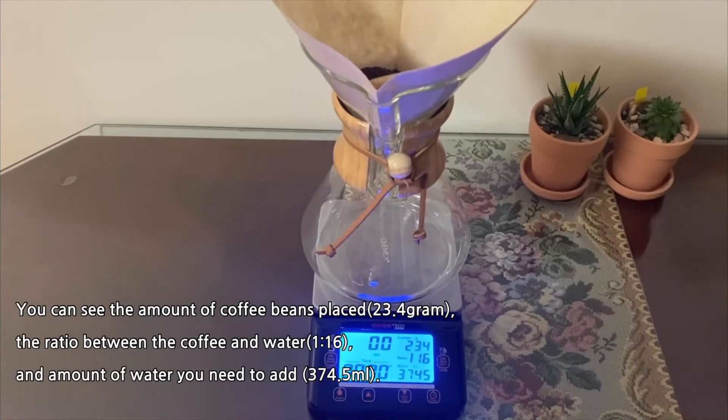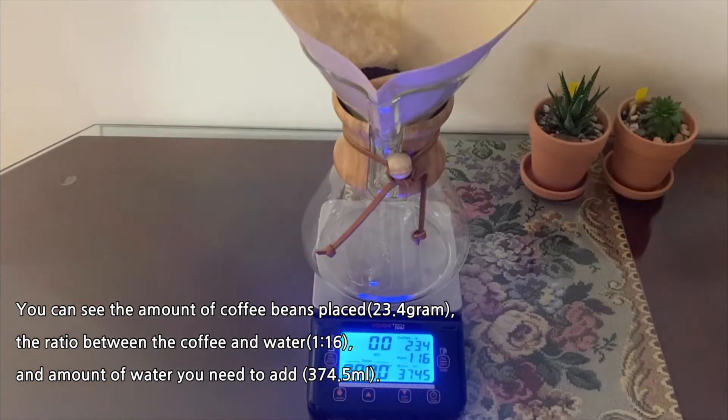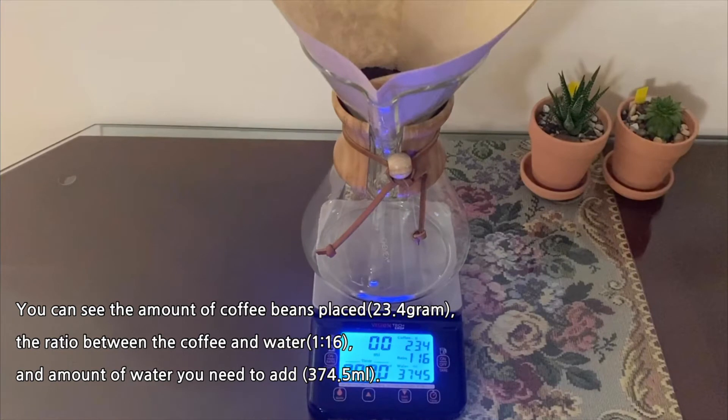Add coffee in the filter and press the water key. You can see the amount of coffee beans placed — 23.4 grams — the ratio between the coffee and water, 1 to 16, and the amount of water you need to add, 374.5 milliliters.